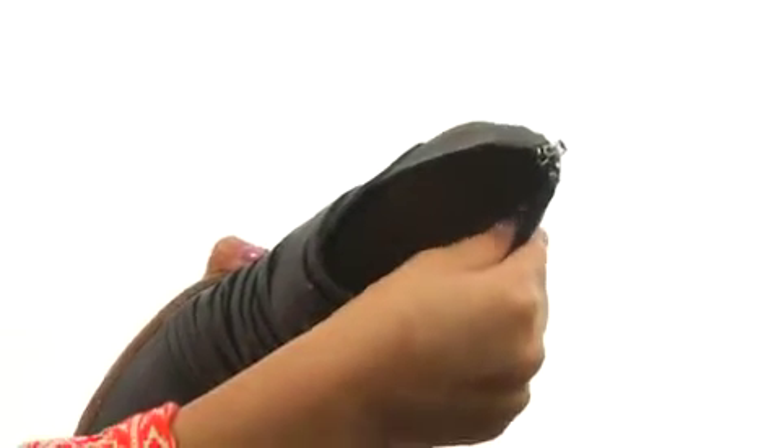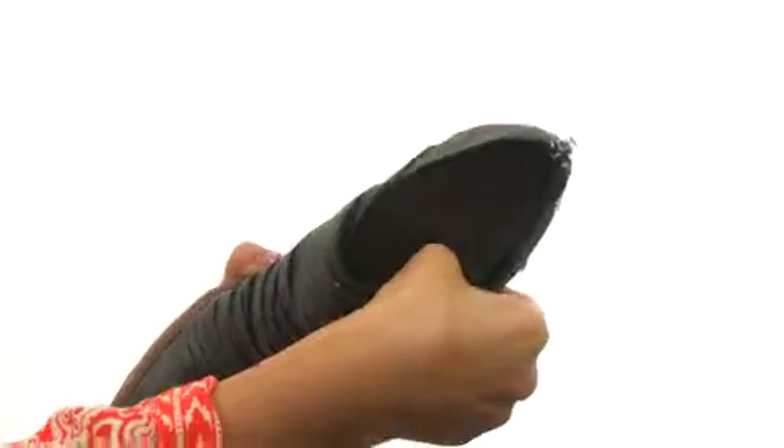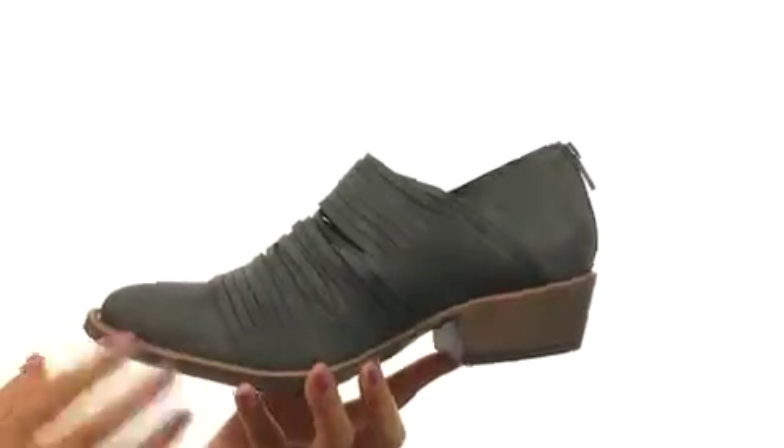On the inside, there's man-made linings for a great next-to-skin feel along with a lightly padded footbed that will provide comfort and support. There's a chunky heel for an extra boost in height.